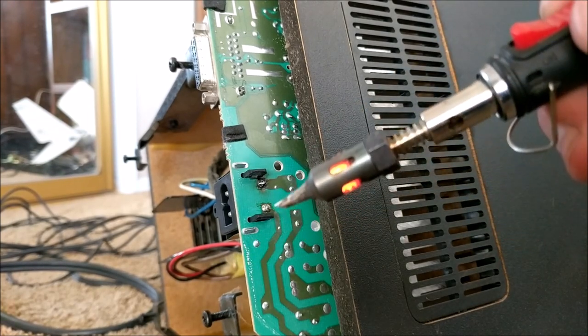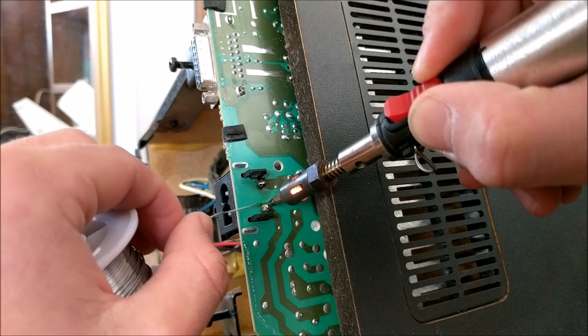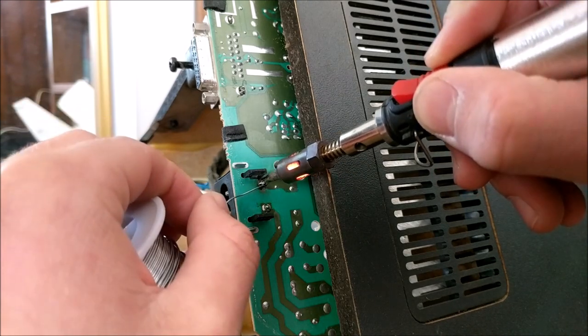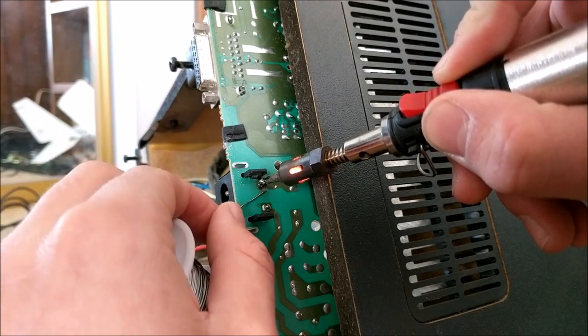It seems my portable battery-powered soldering iron was out of battery, so it's time to go with the big boys and use this butane soldering iron. Should get the job done.